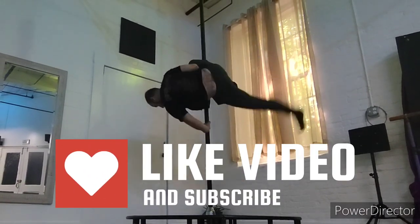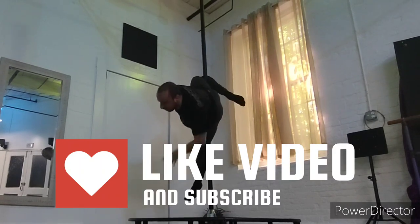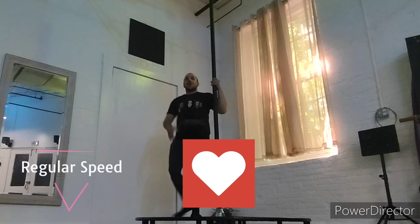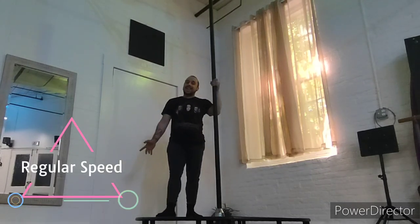Hey hey hey, here's a quick extended genie tutorial — make sure to subscribe for more awesome tutorials. Are you ready? Fast, regular, and slow speed — here we go. So you're going to choose your preferred way to get into your genie.